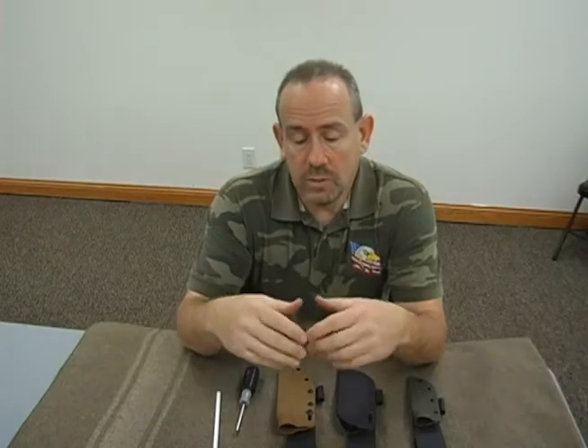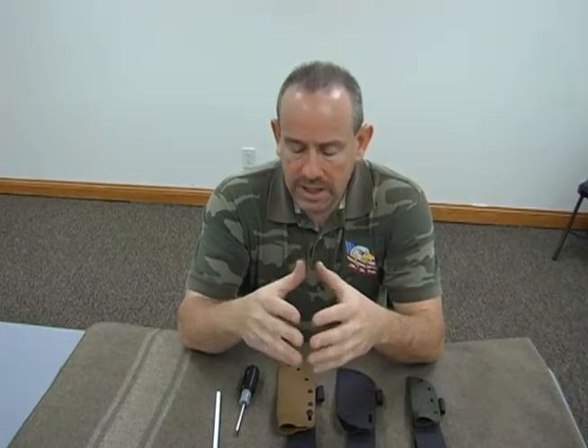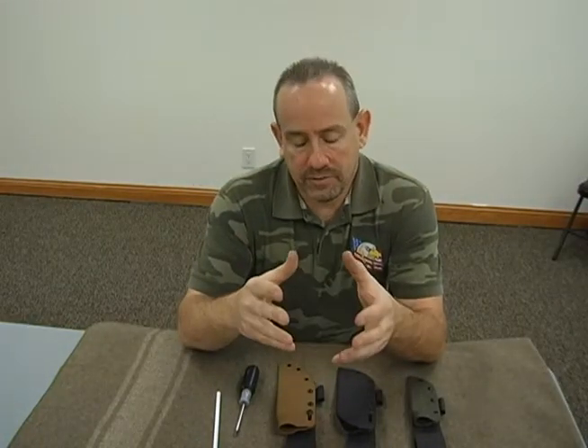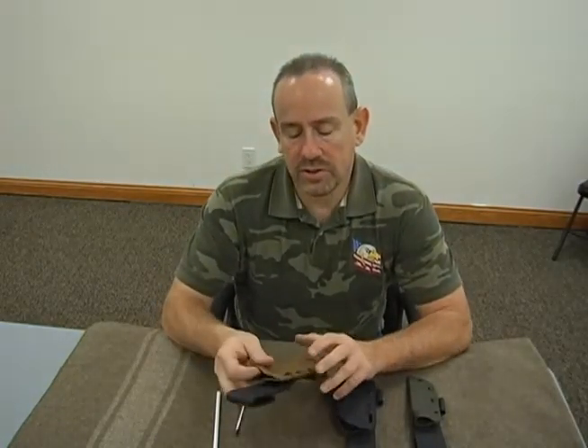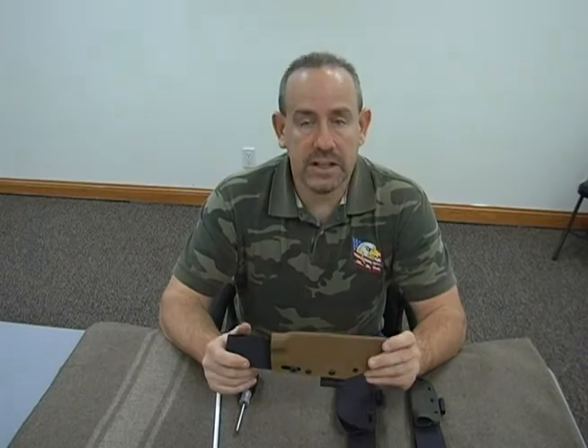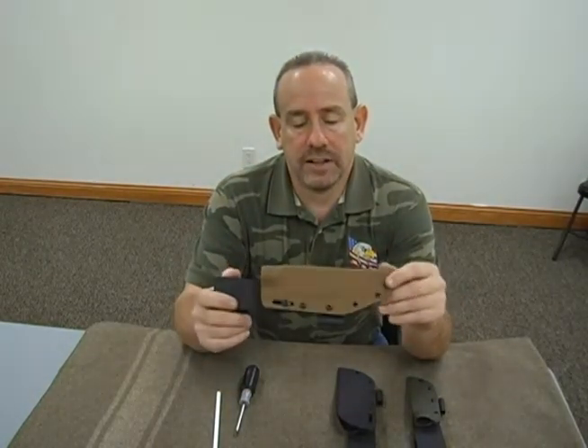Hey everybody, Brian LeMaster here with Innovative Tactical Concepts. I'm here at Self-Reliance Outfitters in Indianapolis, Indiana, which is Dave Canterbury's retail store. I do custom Kydex here, and I do a lot of stuff for them. What I want to do is take a few minutes to show you how to reverse or change the Kydex sheath from right-handed to left-handed.